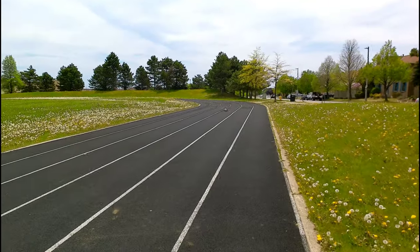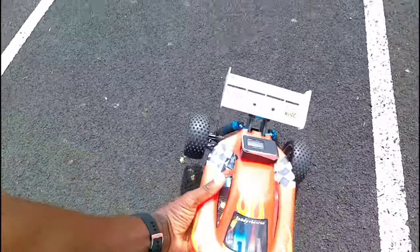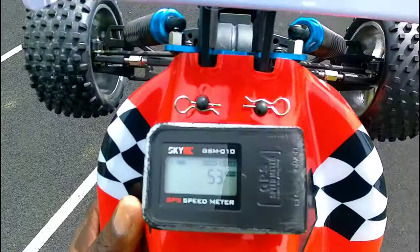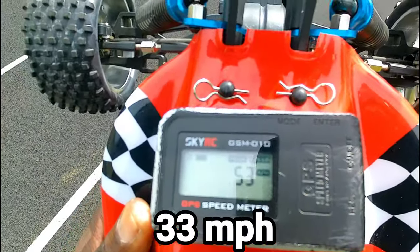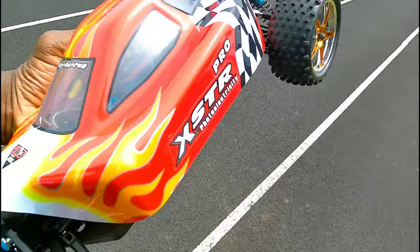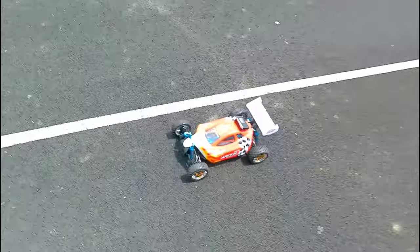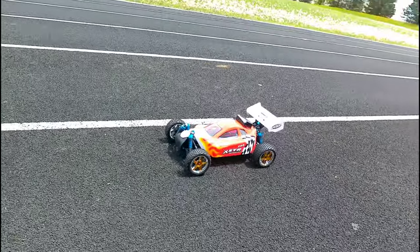Can we beat that? 53 again guys. Well, that's it. That's the HSP XSTR Pro — I never remember to say the Pro. See you guys on the next video. Later.